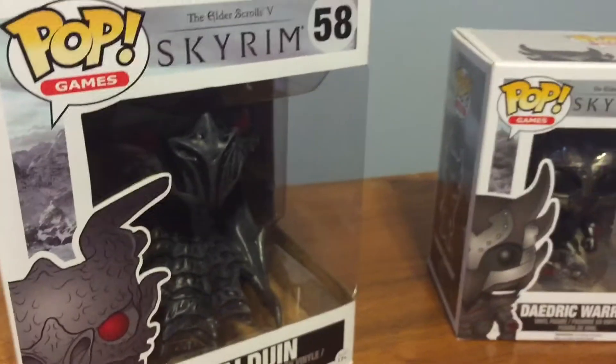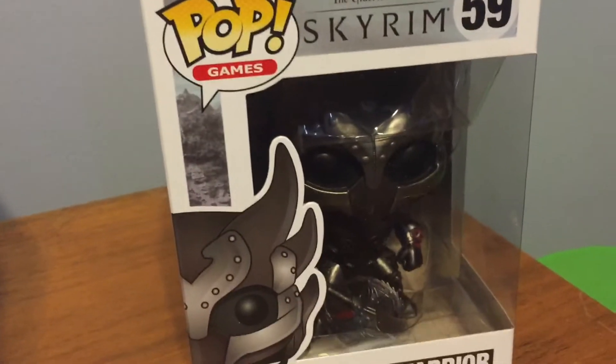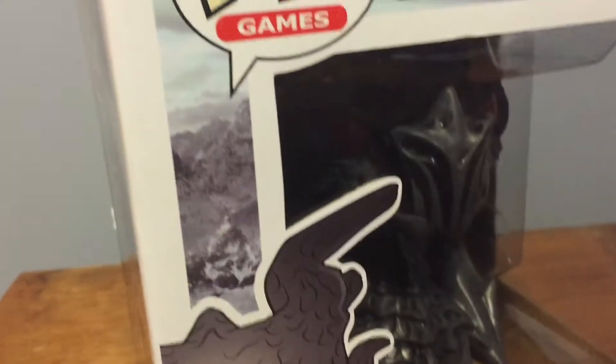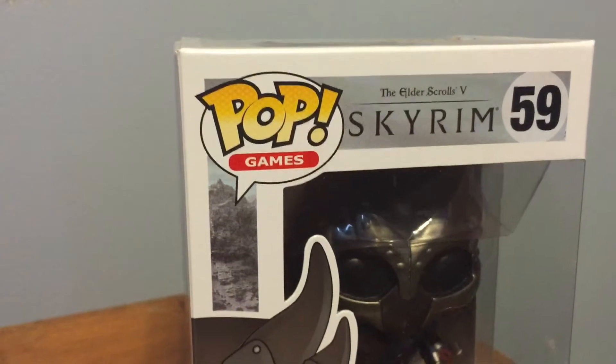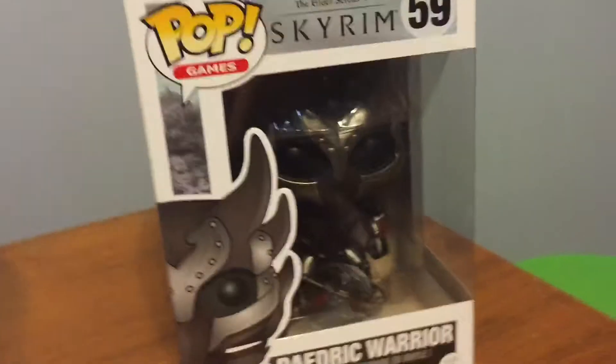Now these two are actually pretty cool pop figures, I really like the design on them. I'm actually going to be keeping these in the box because it just preserves them and makes them look really nice. These are actually pretty cheap — I got the Alduin one for $18, and this one for around $13, I ordered it online, though with shipping and handling it came out to around $18 as well.